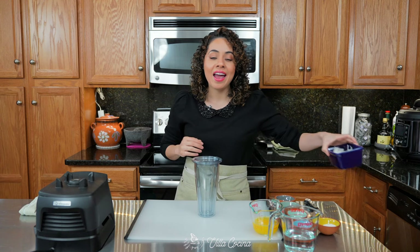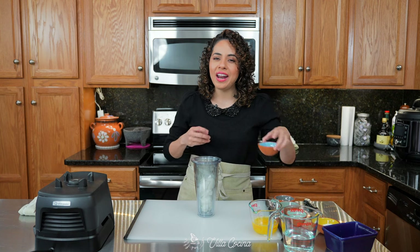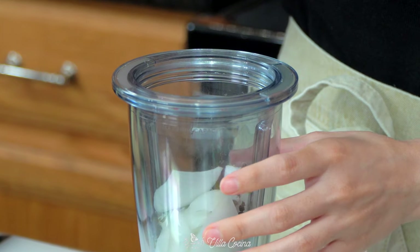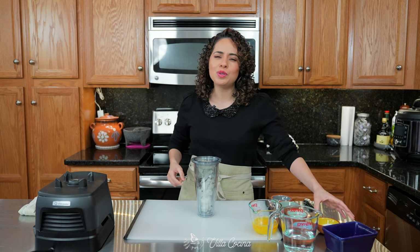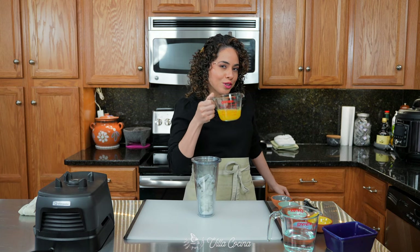In a blender cup, add in half of a medium white onion, and this is roughly diced. One and a half teaspoons of Mexican dry oregano. Half a teaspoon of black peppercorns. Half a teaspoon of dry thyme. Four whole cloves. Two tablespoons of kosher salt — this is going to season our entire dish. And the orange juice we squeezed.